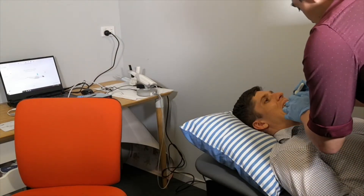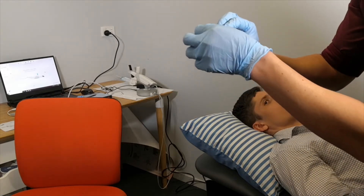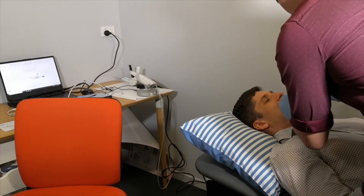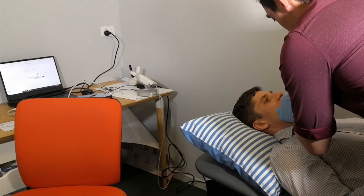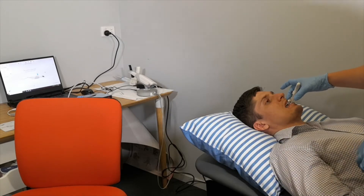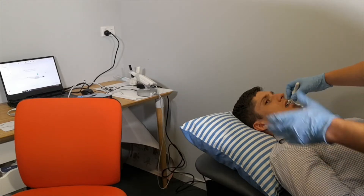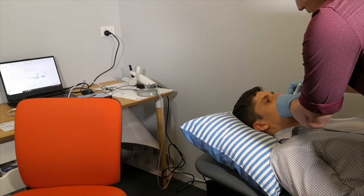I'm just going to get Callum to open up again. We also have the vertical ramp, which we're going to leave loose for the time being. We're just going to get Callum to bite down together into that groove. So now he's biting into it — just keep biting on that. We can move the vertical adjustment ramp on the top forwards and backwards. We want to bring it as far forwards as possible so that it contacts the palatal aspect of the upper anteriors. We'll tighten that up now so that it's nice and tight and resting on that well.